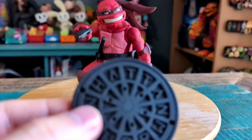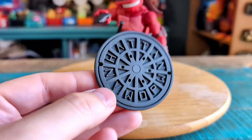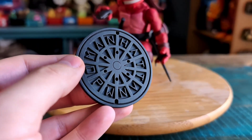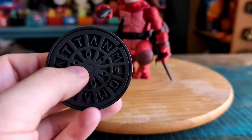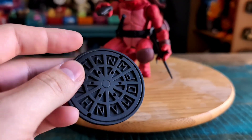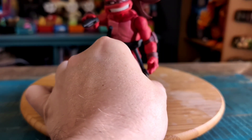It comes with a few accessories. First off, you got this little sewer grate right here, but you can see it says Manhattan. It's got a little magnet in it so he can stand on it. Raf does come with a few sais.